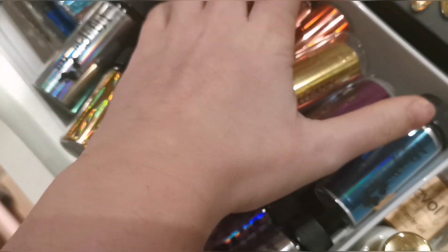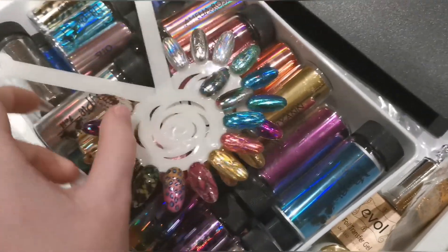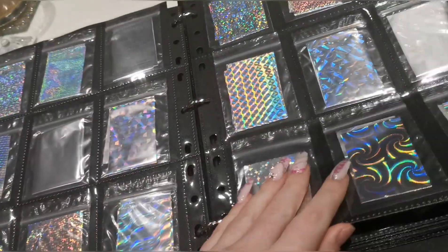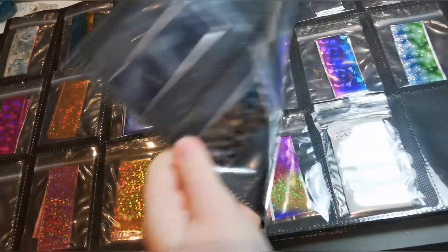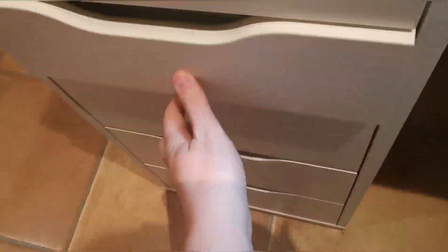There are just two layers of foils — foils underneath foils. Those are the Magpie swatches of the foils as well. Then here I've got this folder which was in one of my Amazon hauls — it's just a card game holder. It fits them in perfectly in their bags, and the majority of foils from different companies come in bags anyway. These actually didn't, which was really annoying, so I actually bought the bags and put them all in. I don't really have a huge amount of foils to be fair. I don't use them that often, which is really sad because I actually love foils, so I need to start getting more clients to have them.